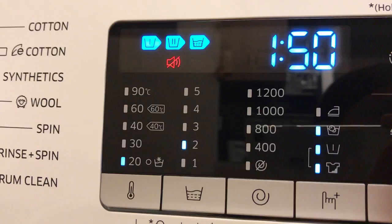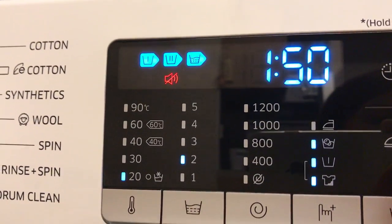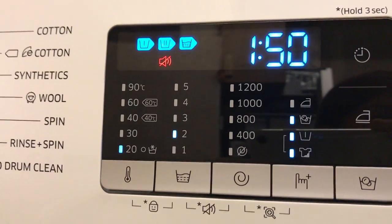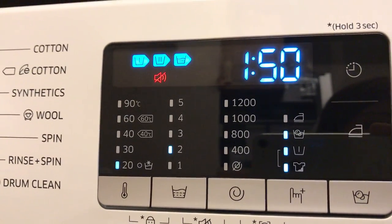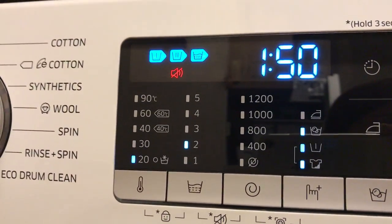The Easy Iron function prepares laundry so it can be easily ironed by reducing wrinkles during the spin cycle. Delay End lets you set the end time of the current cycle. This setting is very useful for programming your machine to get your laundry done just in time when you return from work.